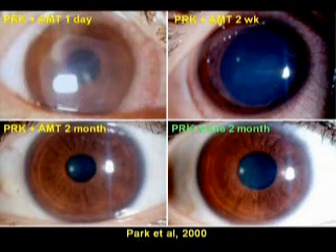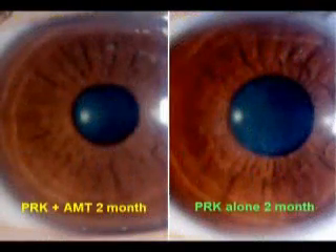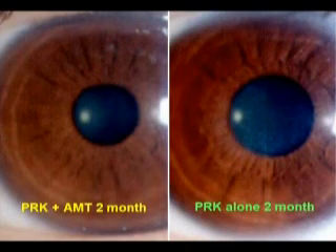This case is contributed by Dr. Park from Korea. He used amniotic membrane for refractive PRK in the right eye, showing recovery with minimum scar and haze. However, the fellow eye without amniotic membrane developed cornea haze. This high magnification illustrates the difference: the right eye with amniotic membrane shows clear recovery, while the left eye without amniotic membrane shows a superficial haze two months later.